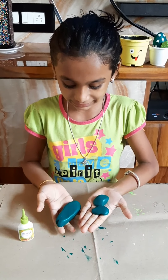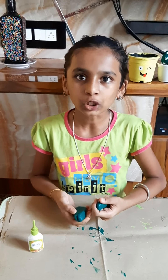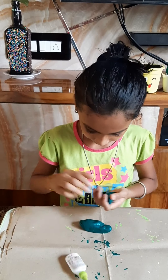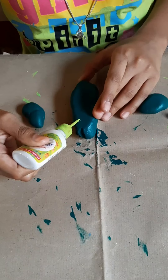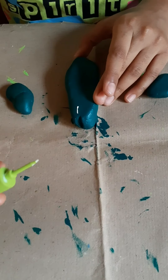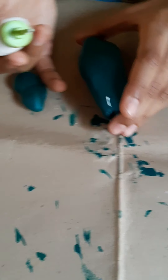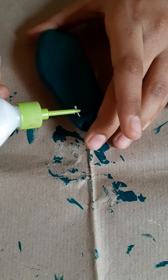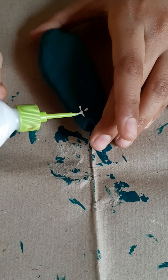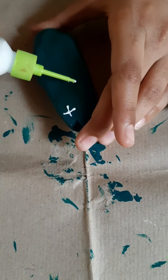Now the stones are dry. Let us do thorny designs on the stone using Fevicryl 3D outliner — I am using white color. Friends, if you do not have this Fevicryl 3D outliner, you can use white nut too. Do it randomly.